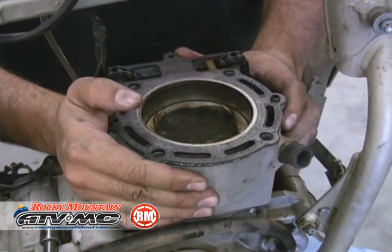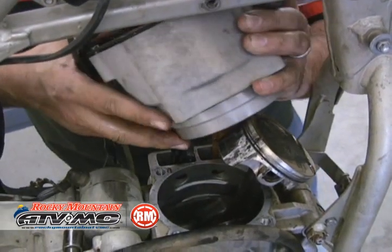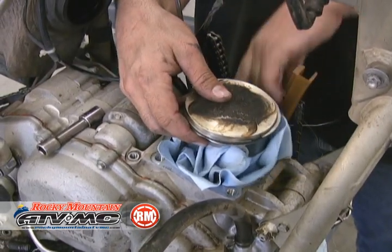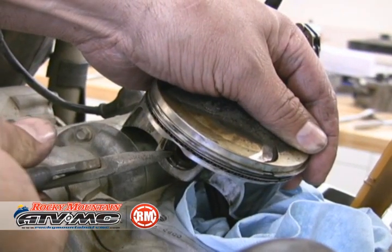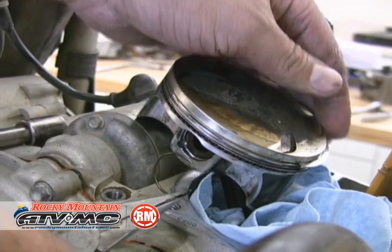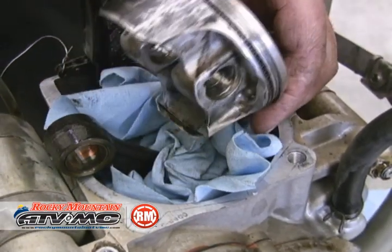Work the cylinder off. Then take a rag and stuff it around the end of the connecting rod so we don't drop any dirt or parts down in. Then we're removing our wrist pin clips, pushing our pin through, and pulling our piston off.